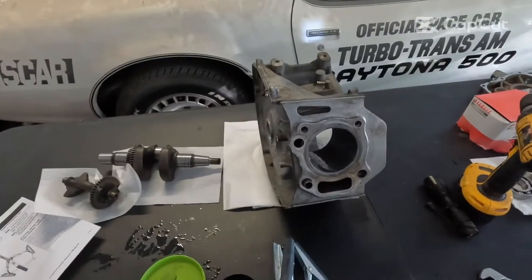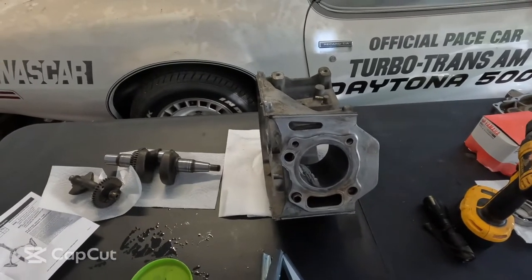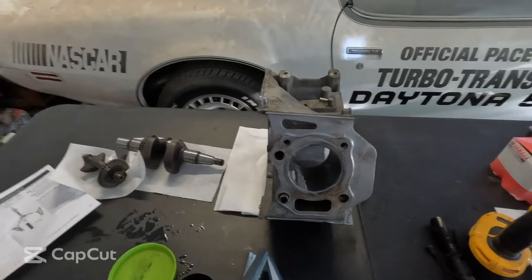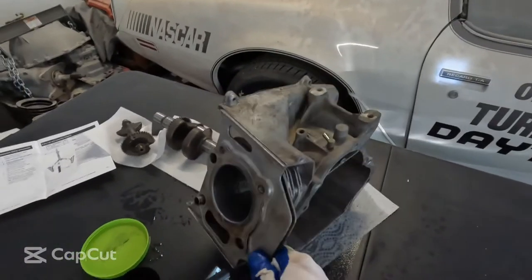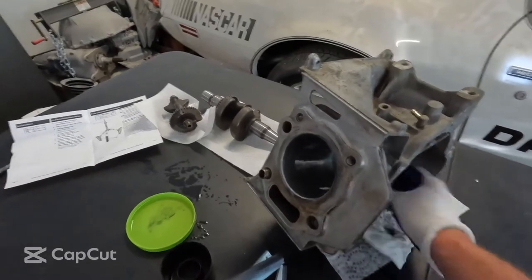Today we're going to show you how to rebuild the block on a G16 Yamaha Golf Cart. It's a J6N motor. This thing actually had a camshaft problem — the camshaft was completely wiped out when I took it apart.